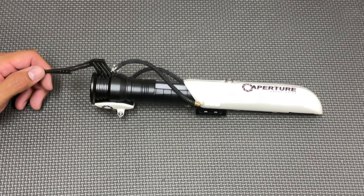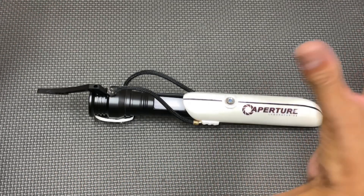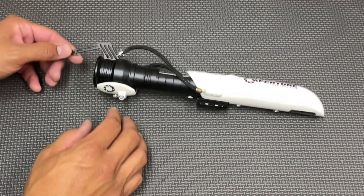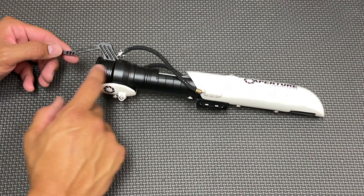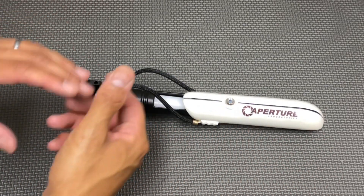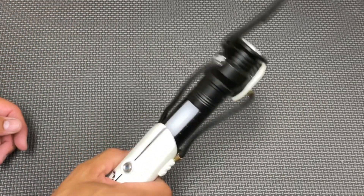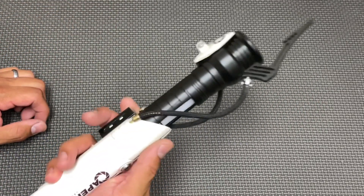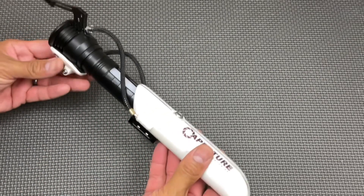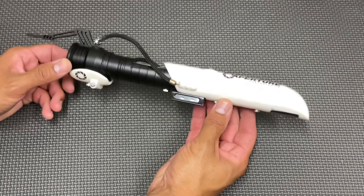I also wanted it to look similar to the portal gun itself from the game renders. If you're familiar with it, the portal gun is pretty big and has similar stylings to this — I just wanted to condense it down so it looked like something you could feasibly and believably hold in your hand as a lightsaber. Some of this was beyond my skill set, so I sketched out the design.